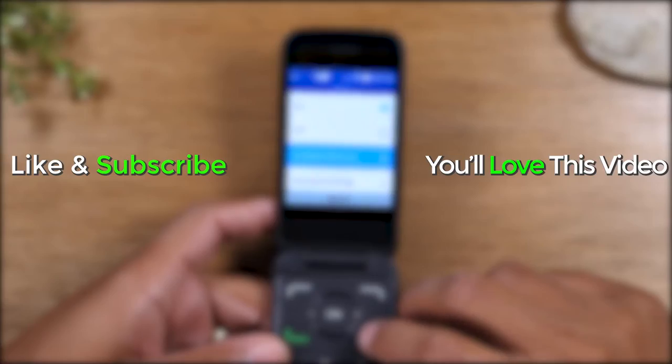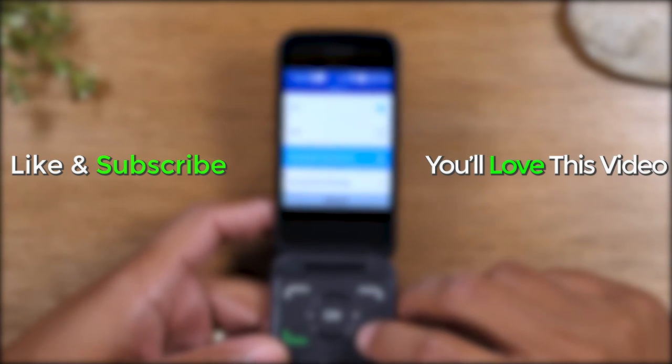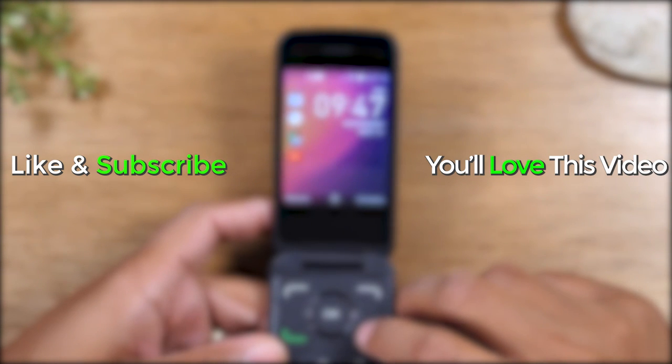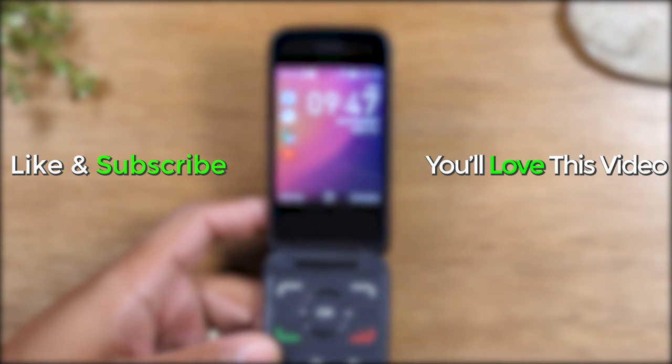Hope you guys found this helpful. Make sure you like, favorite, and share if it was helpful. Leave a comment down below and keep watching for more videos. Take care, and as always, have a good one.